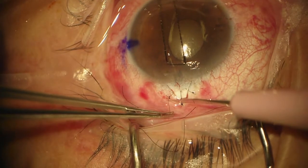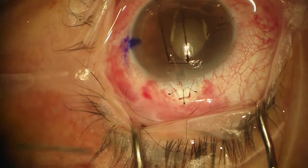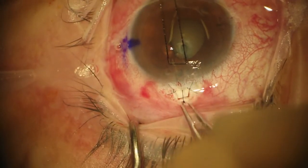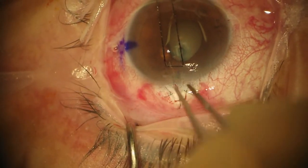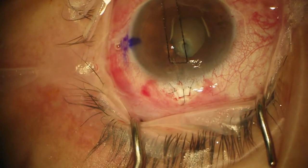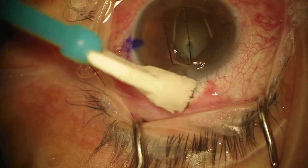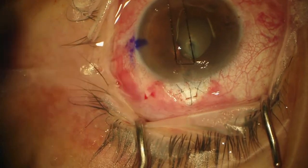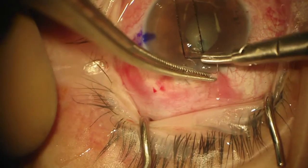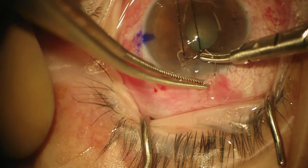You can see if they'll bury — sometimes they do. I use a very fine needle so they don't always bury. Before we close, we'll double check the eye: chamber's good, pressure's good. I make a nice big bite.